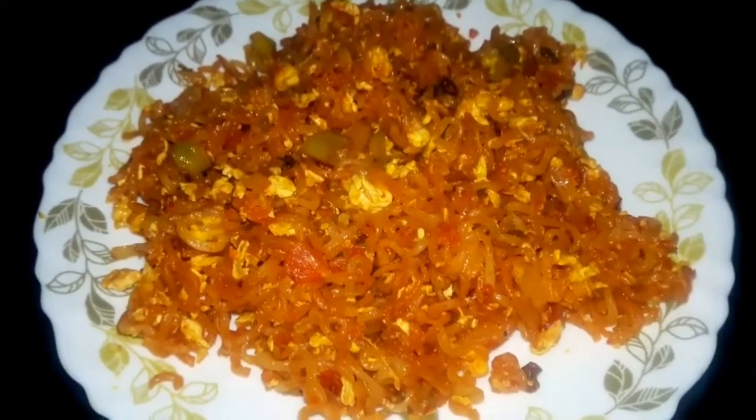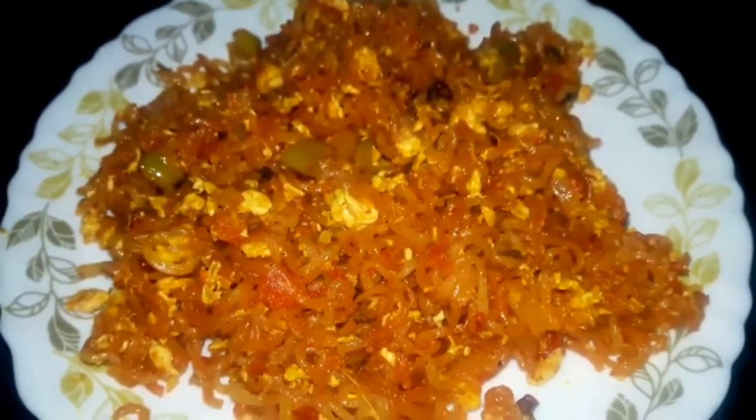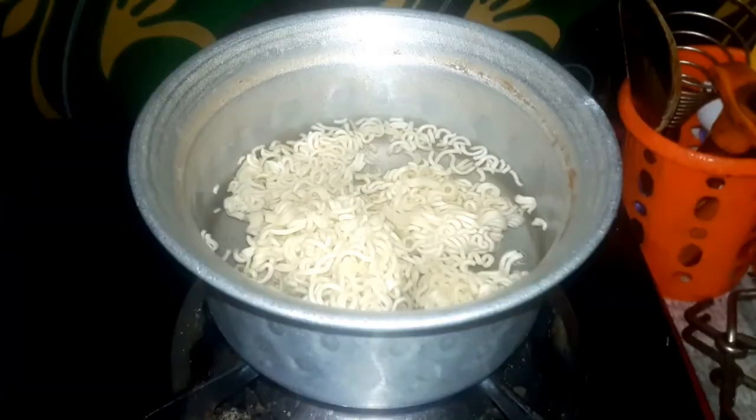Hi friends, welcome to my channel Eroju. Egg Maggi noodles — we are going to boil 2 packets of Maggi noodles in the water.